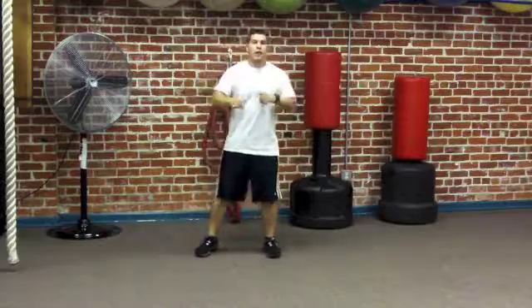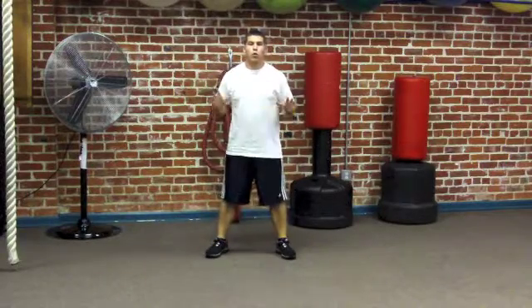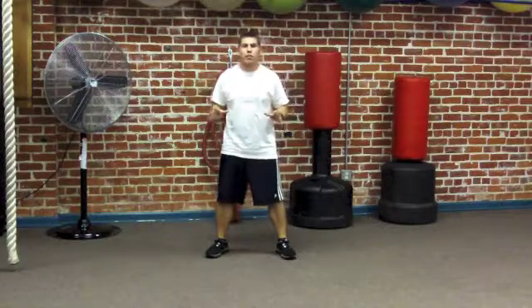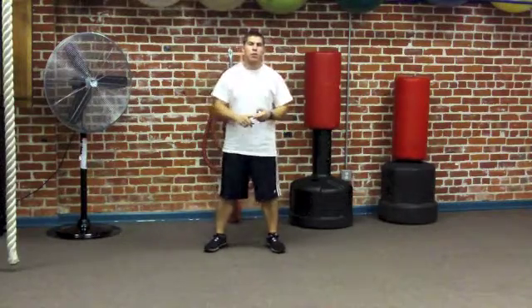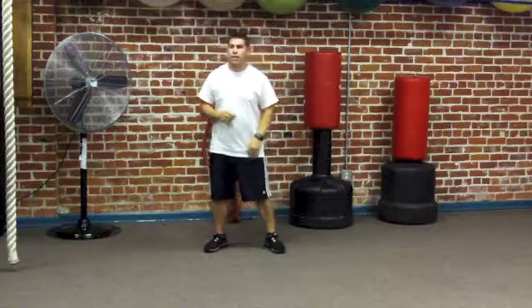Alright guys, today we're going to run through a quick cardio workout — one of my challenge workouts called Evolution. We're going to run through six exercises: mountain climbers, cross body climbers, two burpee variations, pistons, and a plank.